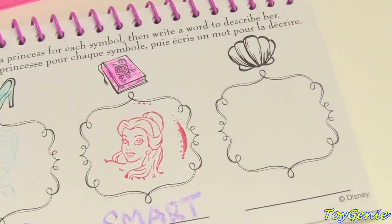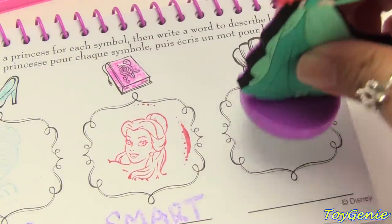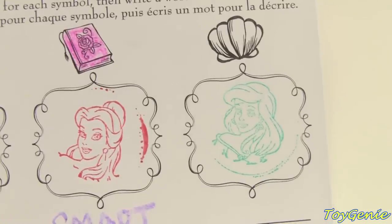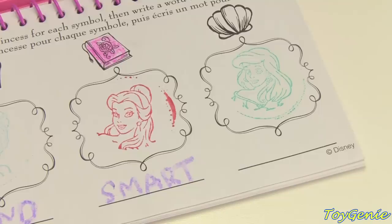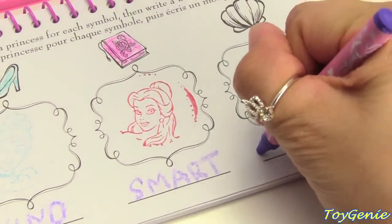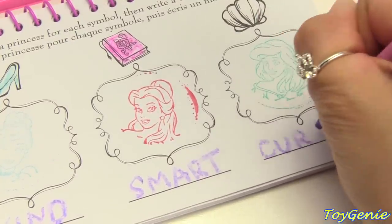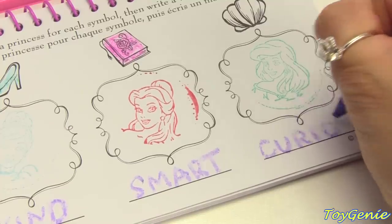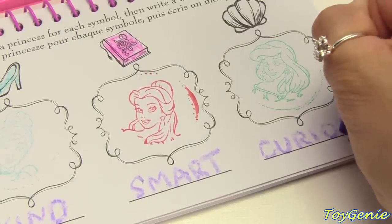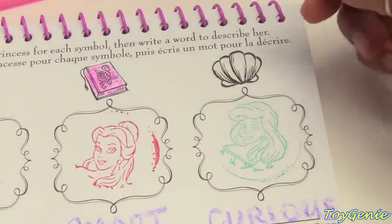And how about this shell? Let's use Ariel. Super pretty! A descriptive word for Ariel would be 'curious.' Ariel is very curious. Let's color in her shell.